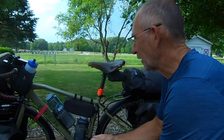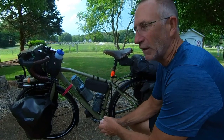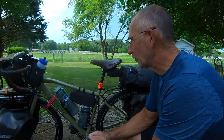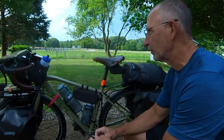My setup hasn't really changed since last year — still riding my 2016 Trek 920, though I did make a few changes compared to when I started the Trans Am last year. Here's a quick overview of what's going on.